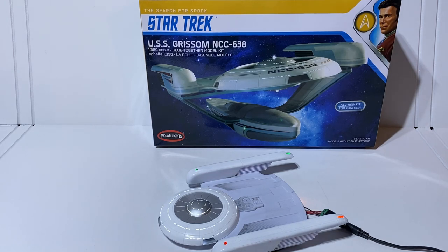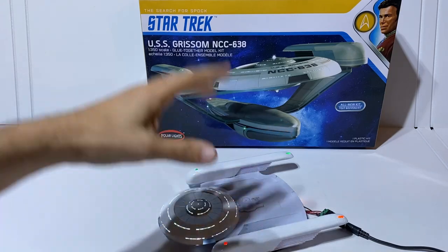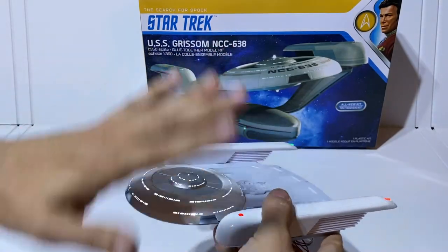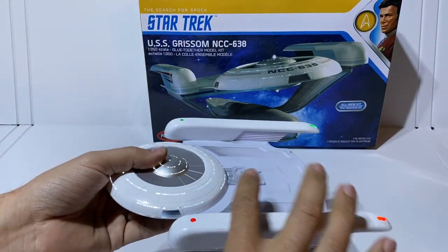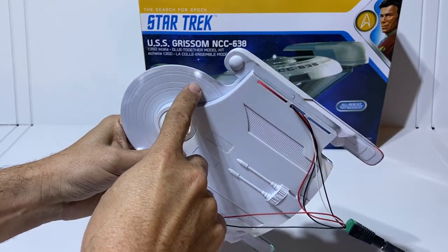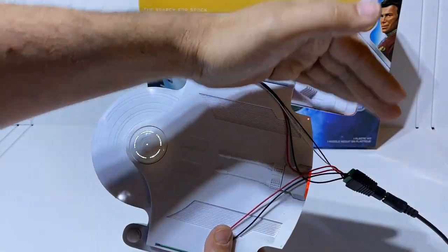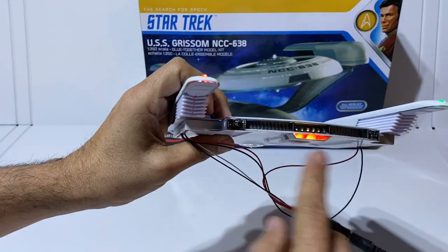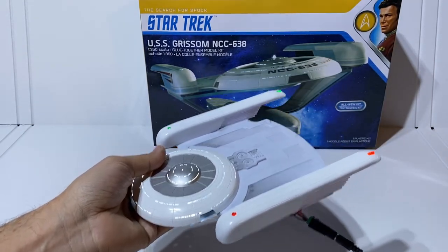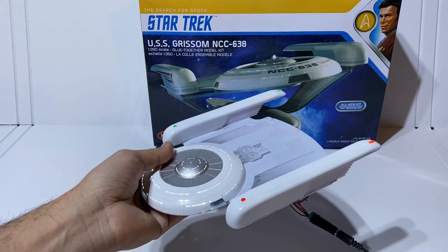Today's video is all about the USS Grissom. This is a new 1/350th scale model kit being put out by Polar Lights this winter. I'm about halfway through the build. I've built the dome, the platform, and the nacelles, and we put lights in it. We've lit most of the ship, including some navigation lights, all of the saucer and dome lights, and even the navigation beacons on the bottom of the ship, plus the impulse engine hanging underneath. We're going to go back in time about eight days to look at how this model started and what it took to get to this point.